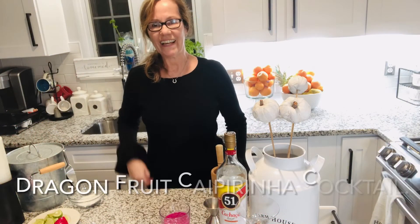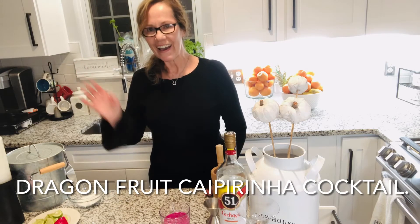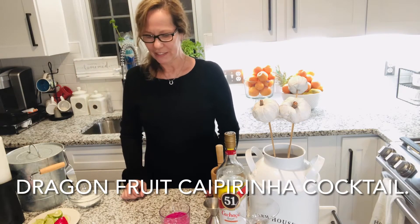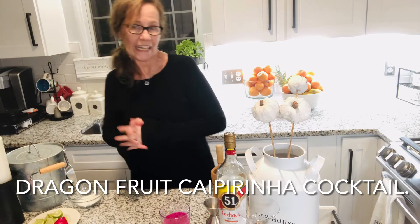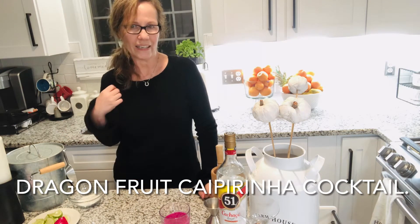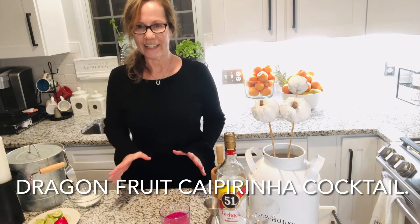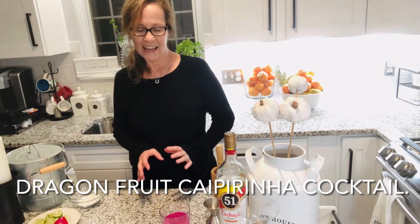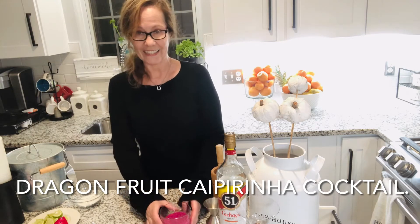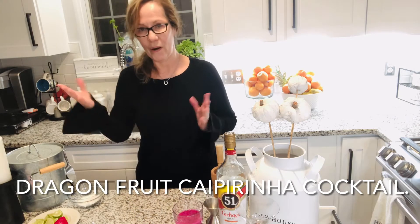Hey everyone, hi! Welcome to Marley's Kitchen Party. I'm back today and we're gonna do another caipirinha. It looks like a lot of people liked my last caipirinha, and today it's gonna be different. I'm so excited because we are going to do an exotic caipirinha today.